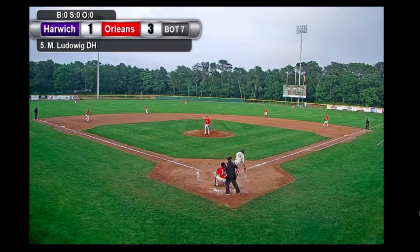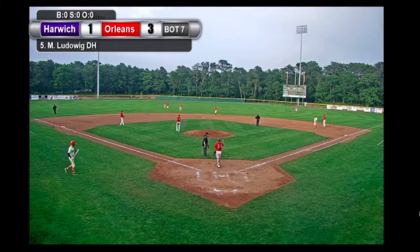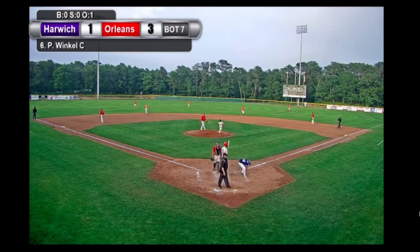Things off here in the inning is Mike Ludwig — he will fly one out, and a great over-the-shoulder catch is going to be made by Murray as he was jogging out to left center field. How about that to start the inning? Oh, that's a phenomenal play — it's almost like a blind catch.